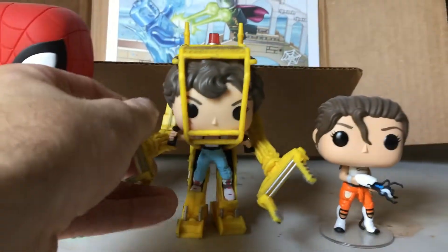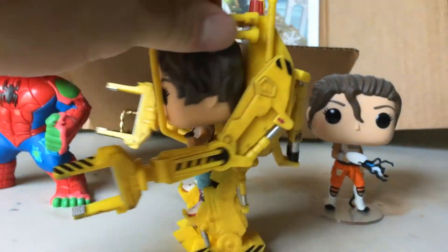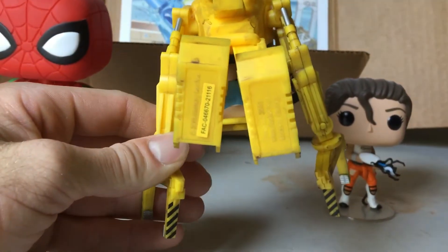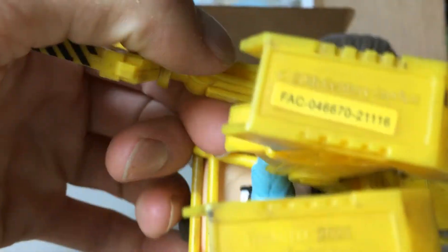The most disappointing thing about this pop is it's hollow. The entire body of the Power Loader is hollow — it doesn't feel vinyl, it feels like cheap plastic.